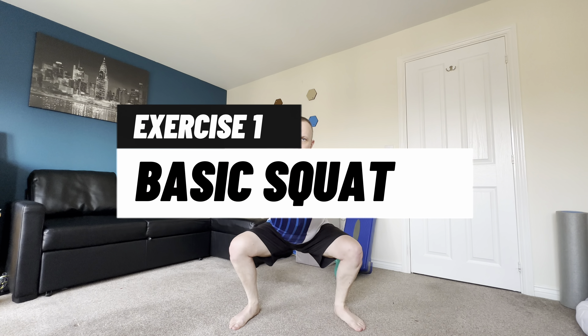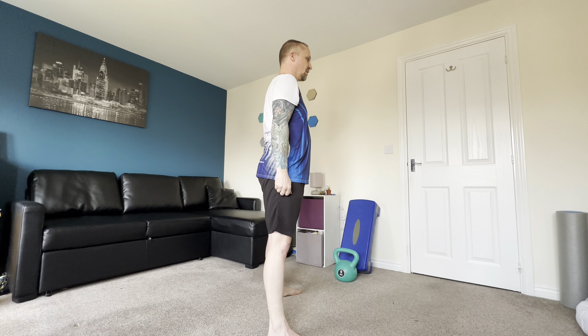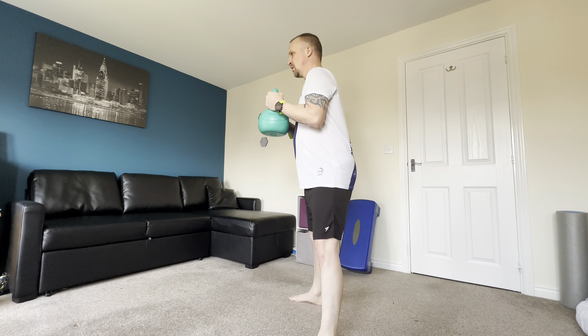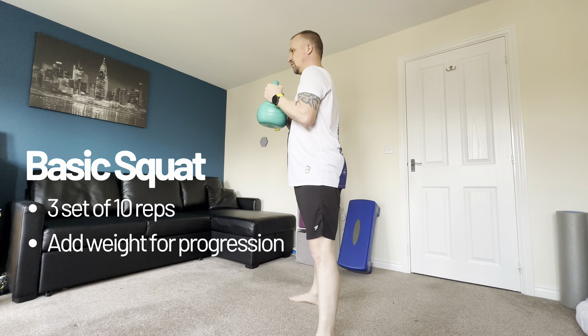So without further ado, let's get on to exercise number one. Exercise one is the basic squat. This is a fantastic compound exercise that will help strengthen multiple muscles in the lower body, from your lower back to your glutes, hamstrings, quads, and calves. Focus on keeping a straight back as you come down into the squat and getting your knees to 90 degrees. For progression, add some weight. We want to start with three sets of 10 reps.